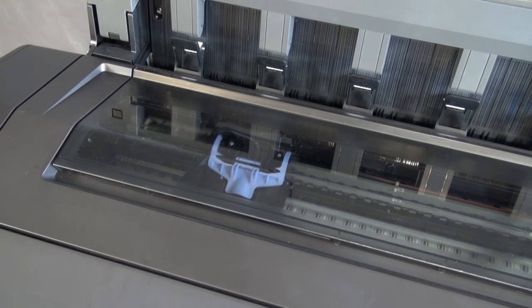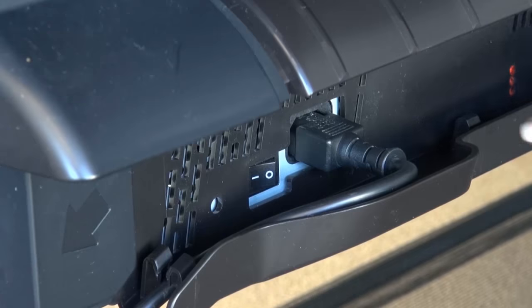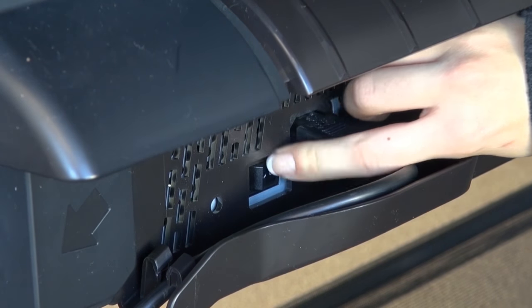The carriage will move to the left-hand side. Allow the carriage to stop moving. Go to the back of the printer and press the power switch to turn the printer off.